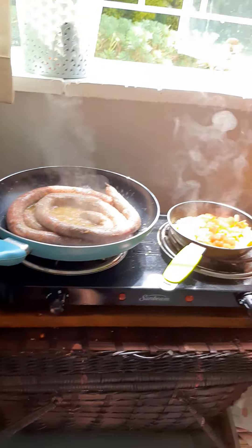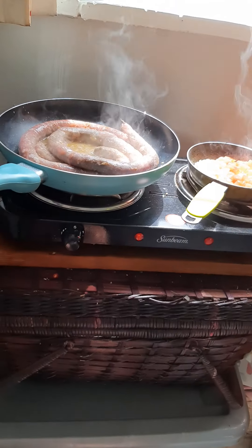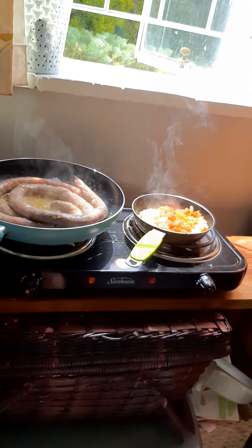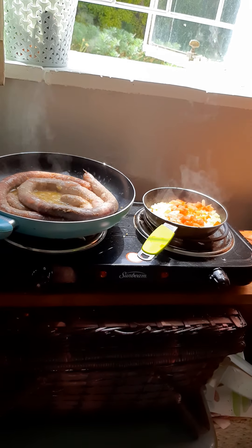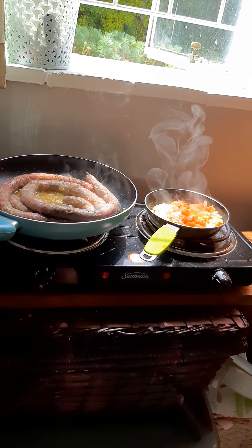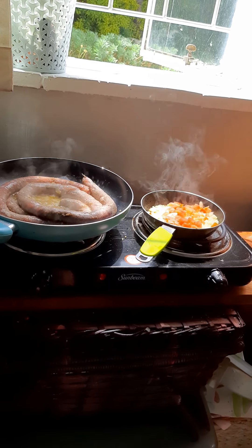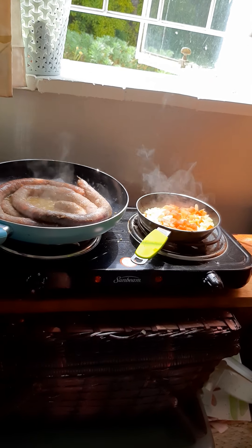You need 2 frying pans and a hot plate, because that's pretty much all I have. Ideally, if you have mushrooms, that's a bonus, because it tastes warmer and richer. I ran out of peppers yesterday making my quiche, so I would use that too.